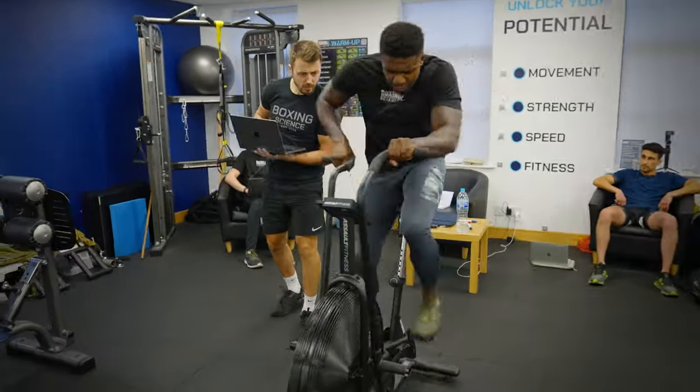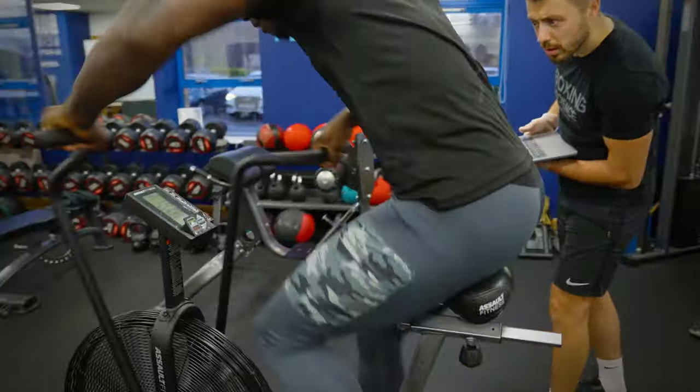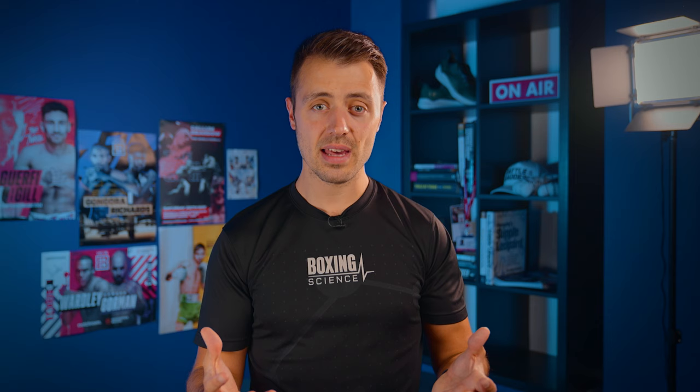We're only improving our performance by around five or ten percent with central adaptations, whereas in peripheral adaptations and muscle buffering we might see anything between 10 and 20% changes — so we're getting bigger changes in a short amount of time with sprint training and muscle buffering conditioning. When we're talking about a 16-week training camp, we've got more time to work on red zone adaptations — that six to eight weeks at the start of camp — whereas in most of our training camps between eight and ten weeks, I'm just looking at muscle buffering and peripheral adaptations.